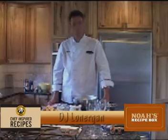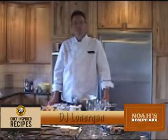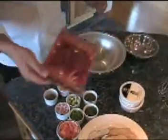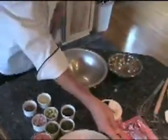Hi, I'm DJ Lonergan and today we're going to make smoked salmon cheese dip for Einstein's and Noah's restaurants. We're going to feature today our smoked salmon. Let's make the dip.